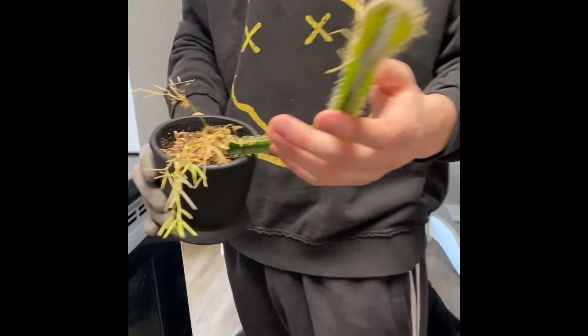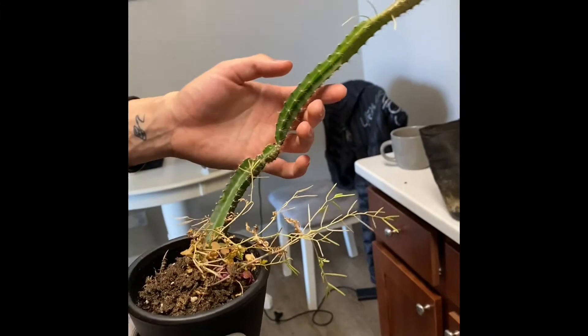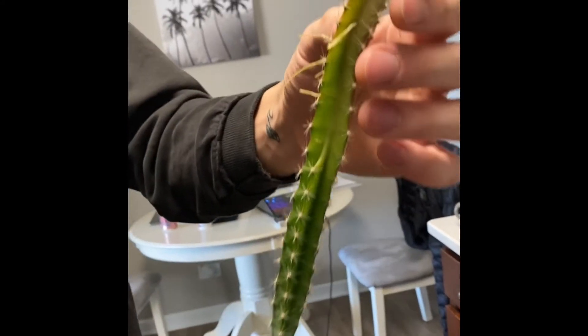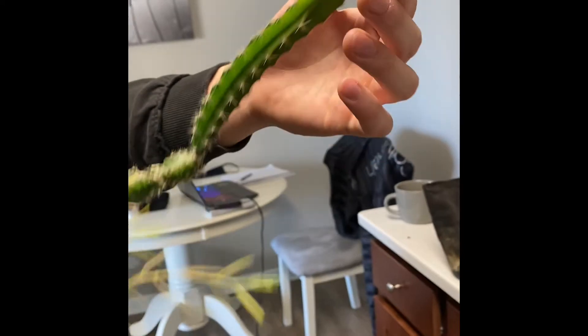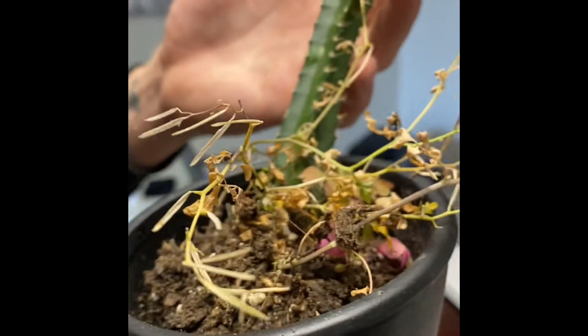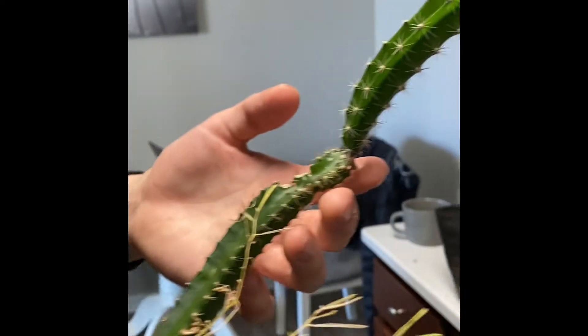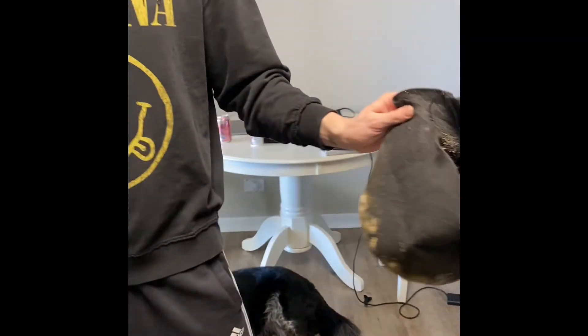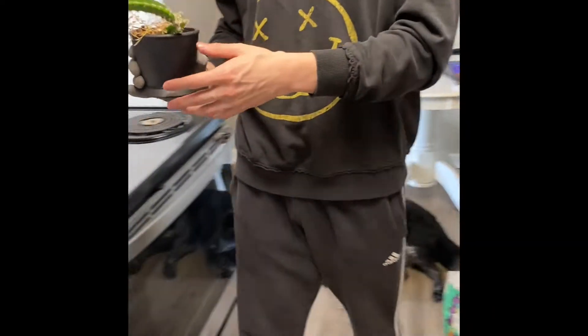What's up YouTube? Tropic Angels here. Today we are repotting this amazing dragon fruit that my girlfriend got me. Look how huge it has gotten. When I first got it, it was only this little part down here, and this pot is definitely a little too small for it. I'm gonna put it into a fabric pot and we'll record the process.